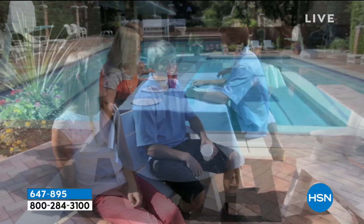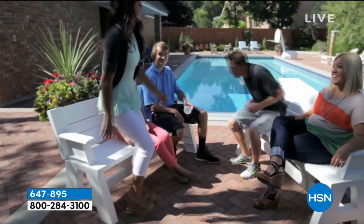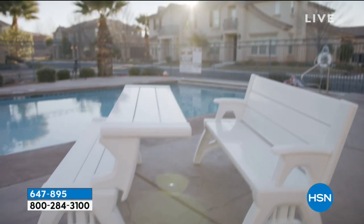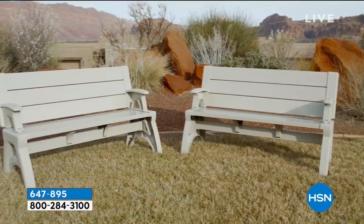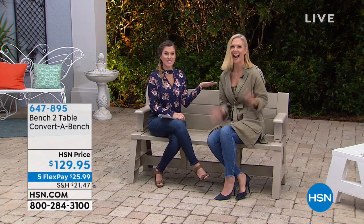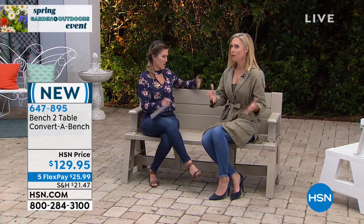A party of three just turned into a party of six. We are so thrilled because this bench-to-table convert-a-bench is really a phenomenon. It's kind of like this really cool and genius idea that we're getting a chance to launch here at HSN. I brought in my bestie, who is a home entertainer extraordinaire. This woman's house is gorgeous. This is Tracy Cain — she's a lifestyle expert.